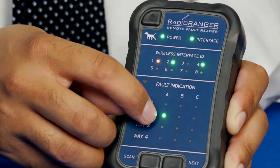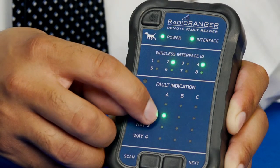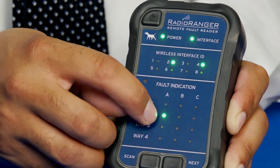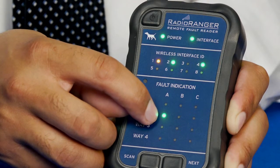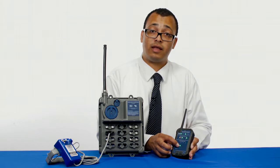Here we can see that on way two phase A, the LED is green. This means that a sensor is plugged into that port and the status of that sensor is not tripped — it's reset. If the LED were red, it would mean that the fault indicator has tripped, indicating a fault.